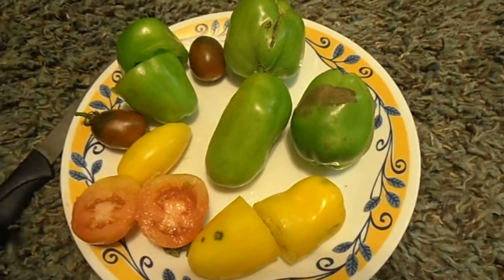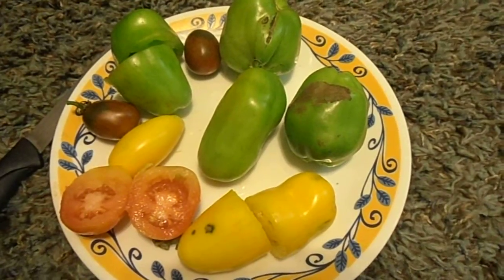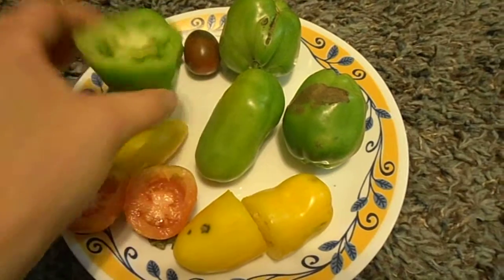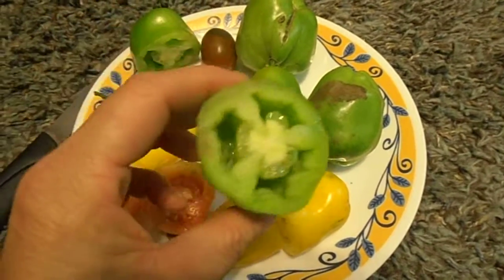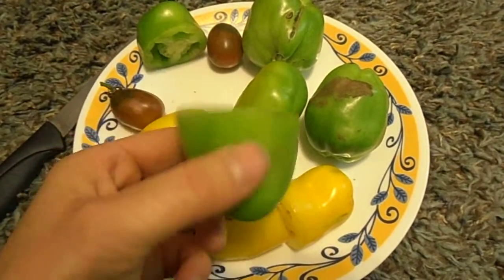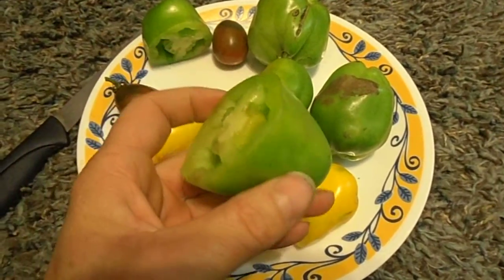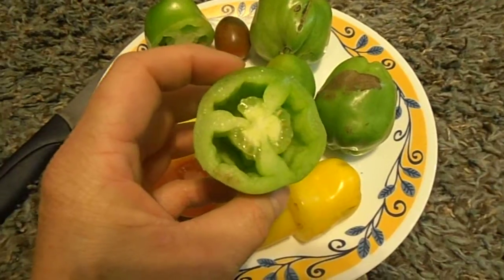I let them go to seed, so maybe if somebody could give me some insight on that, that would be great. I don't even know if these are safe to eat because I know they're part of the nightshade variety - am I bringing out some kind of hidden toxic chemical with this? It's a pretty bizarre looking thing.